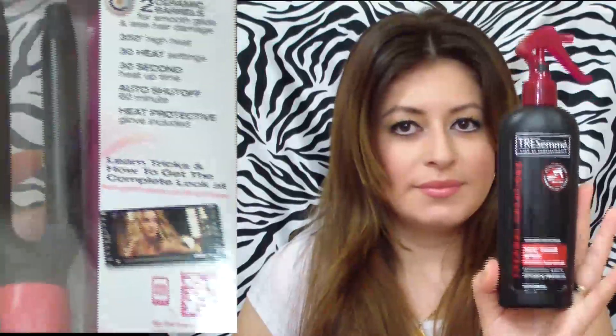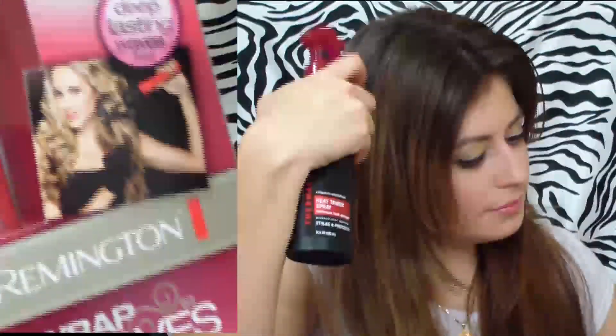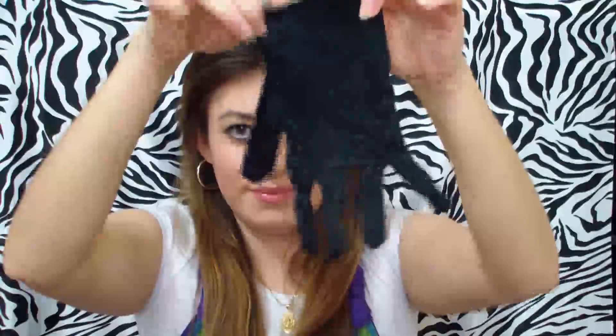Hi everyone! In this video I'm going to be showing you how I did these curls using the Remington curling iron, which is called the Wrap to Wave curling iron. The first thing I'm going to do, like always, is apply a heat protector — this is going to help protect the hair from the heat. Then I'm going to grab a comb and brush my hair very well to distribute the product. Then I'm going to grab the glove that comes with the curling iron, just to protect our hands from getting burned.